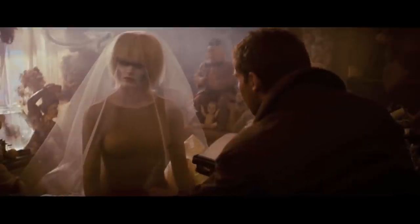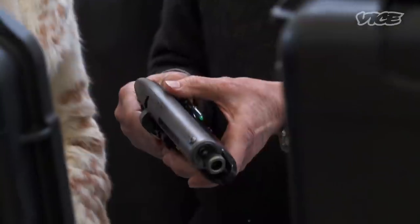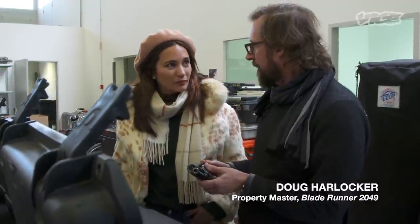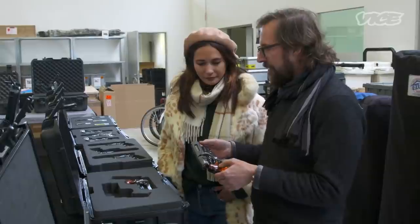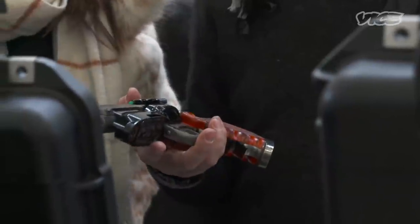Surprisingly, it isn't locked in a Hollywood warehouse somewhere. It was purchased by a private collector, who was gracious enough to lend it to the filmmakers. According to Vice's Inside the Making of Blade Runner 2049, the prop team used it to build Deckard's blaster all over again. As they described: 'We took a really close look at it, and basically we recreated the blaster again, bolt by bolt.'